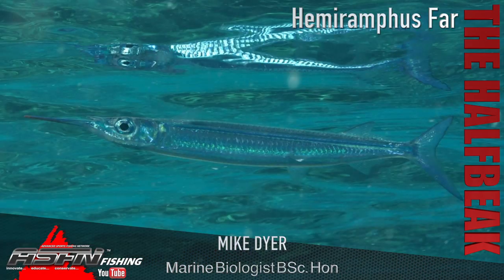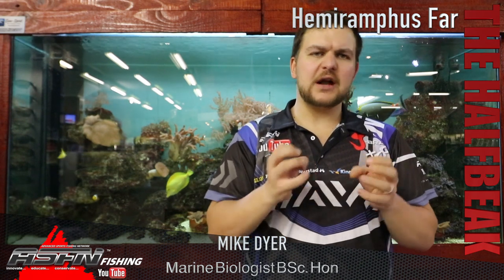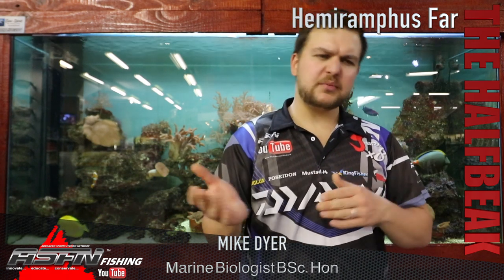That jaw structure is designed purely for feeding on the surface. The fish can sit along the surface, open its top jaw, and anything on the surface or just under it can get sucked in. They are very chunky, solid fish with very firm meat and quite hard scales.